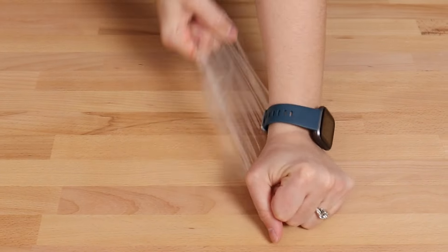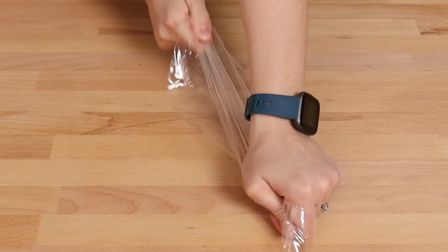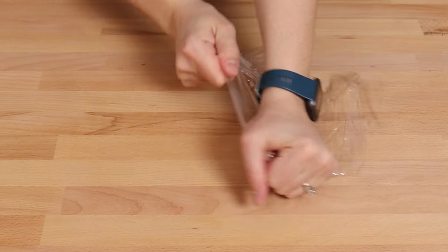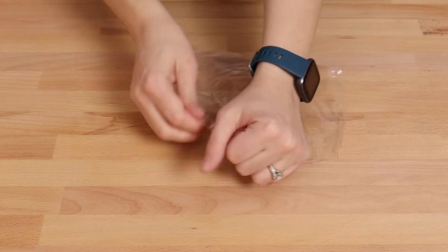Rotate the balloon and stretch again. Continue rotating until you get all the way around the balloon, having stretched all sides, and then go back and stretch every couple of inches along the seam edge of the balloon as well.